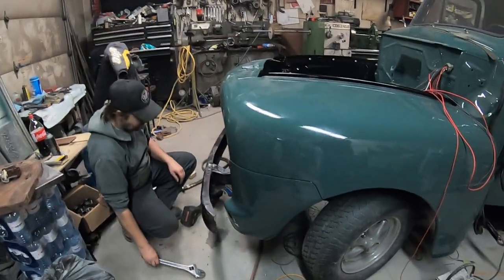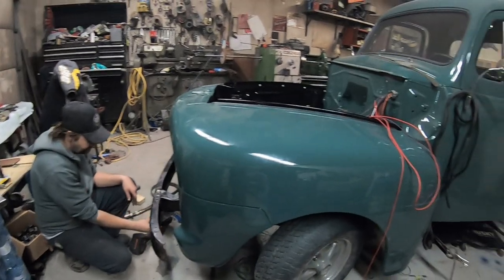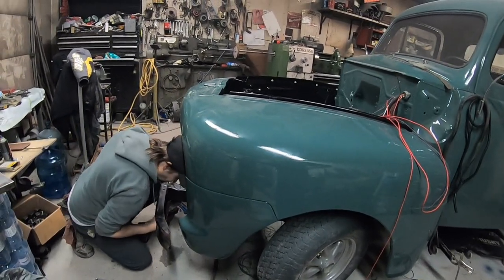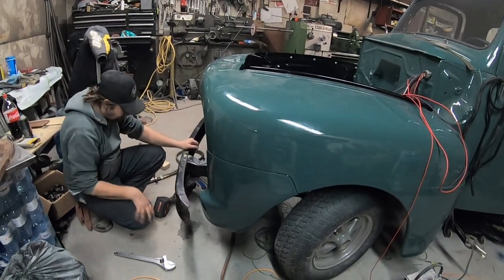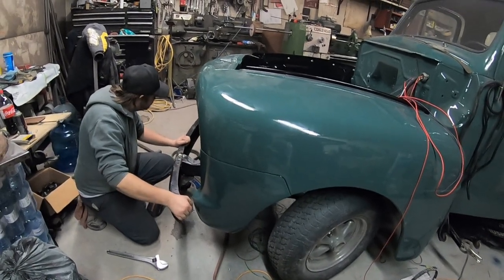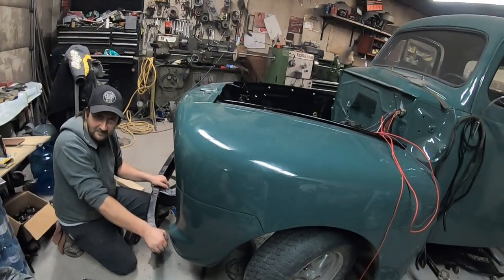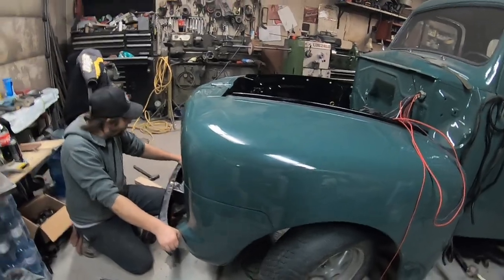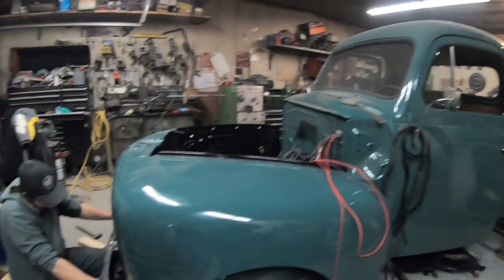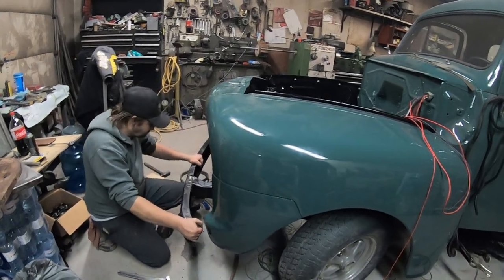We thought about buying new bumpers — we still might for the back since we don't have a back bumper. To get one up here in Canada would probably be $250 Canadian or more. Fun fact: we ordered kingpins for his Model A — $40 for the parts, $25 to ship to Canada, almost as much as the product, and that's just duties and taxes. We'll heat that side up and see if we can re-twist it back into place.